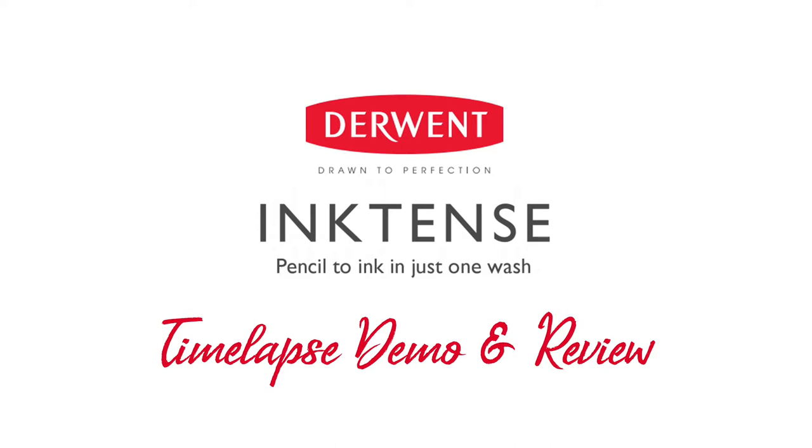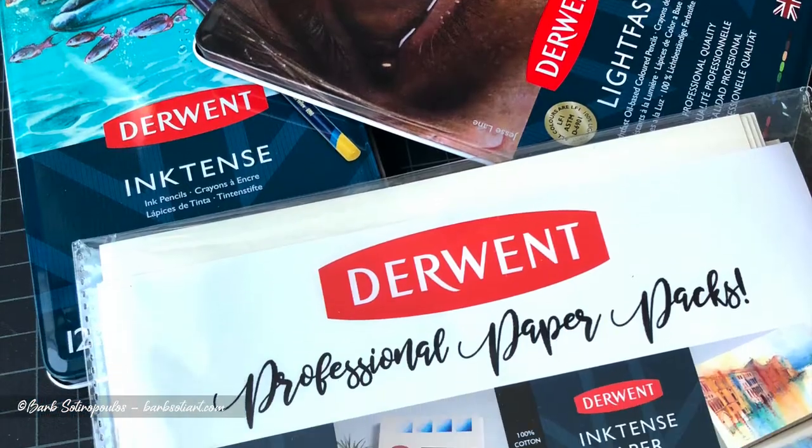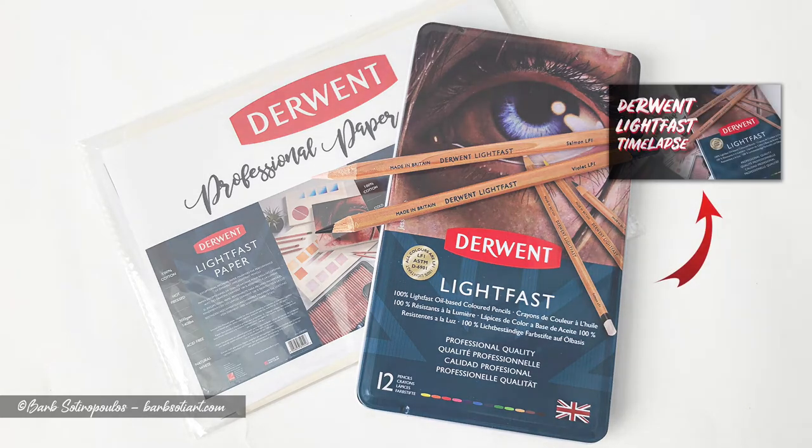Hey everyone, today I'm going to show you a time-lapse demo and review of Derwent Inktense paper using Derwent Inktense pencils. This is part two of a two-part series. If you haven't had a chance to see part one of my Lightfast demo and review, you can see that video by following the link in the top right hand corner.